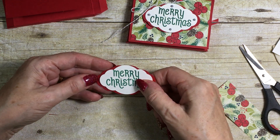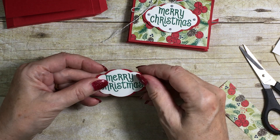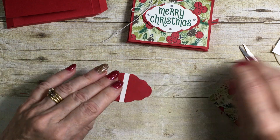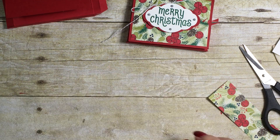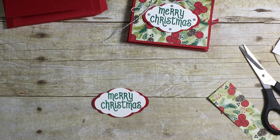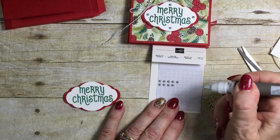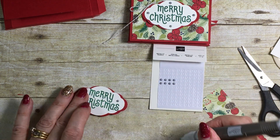You're going to have a gap at the back, of course, but because it's going to be face down on your box, nobody's going to be any the wiser. I'm going to put a couple of dimensionals on the back, and I'm also going to add a couple of metallic silver pearls. Using my Pick-a-Pearl tool with a little bit of putty on the end allows me to pick up the pearls really easily.